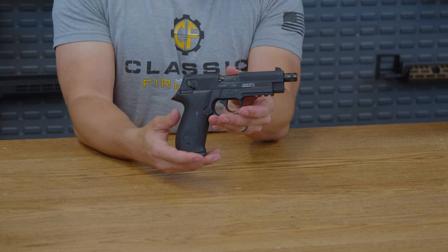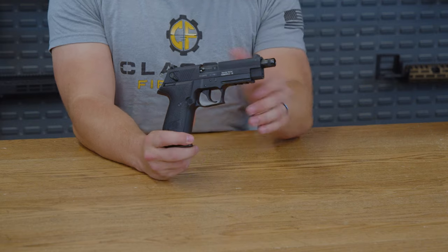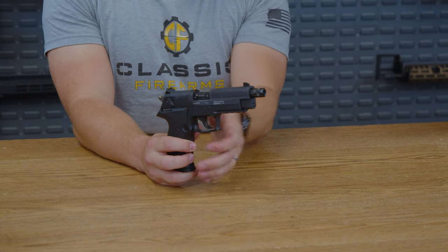Initially, you might look at this SIG-like firearm and think it's kind of a weird-looking plinker, but the Firefly has a ton of clever design choices beneath those futuristic kind of looks. So without further ado, let's dive in.